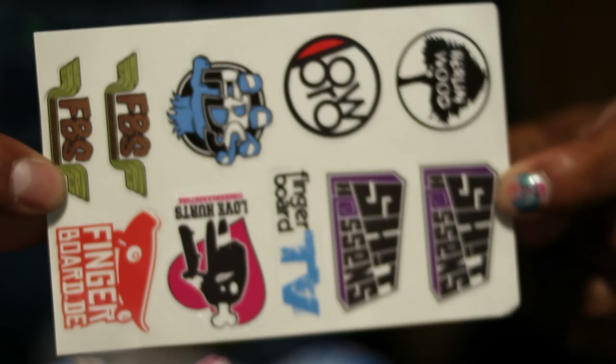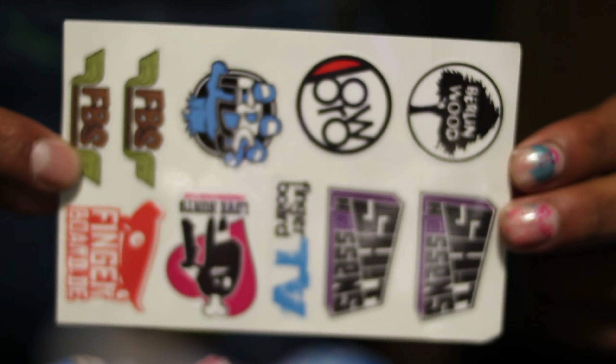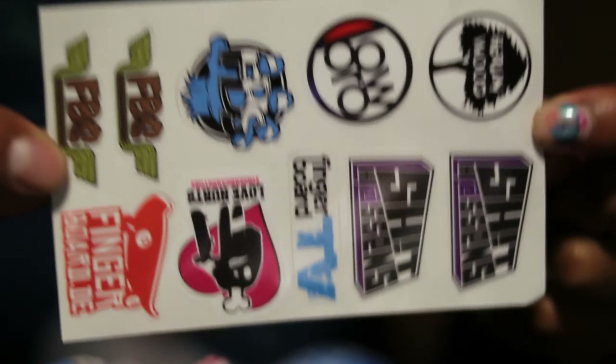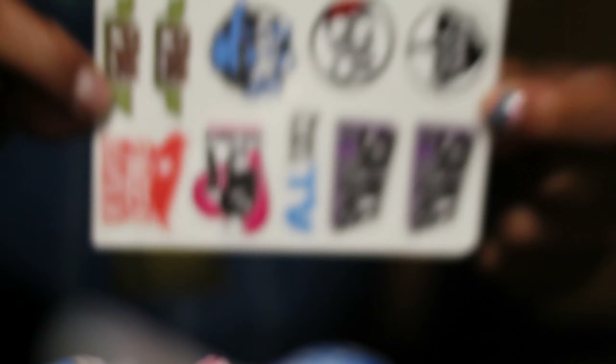We got one of these — I've had one of these before, about last year, but I used them all up. The re-up is here from the plug, Moro. Thanks, man. Got that. Oh, this is cool.